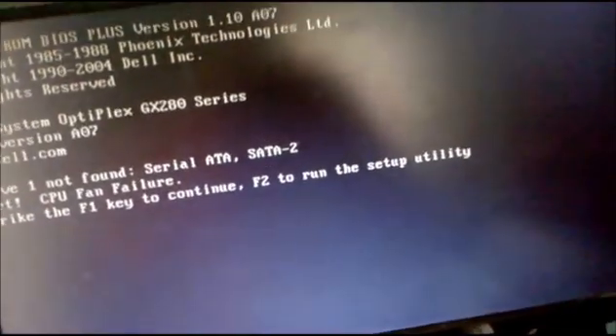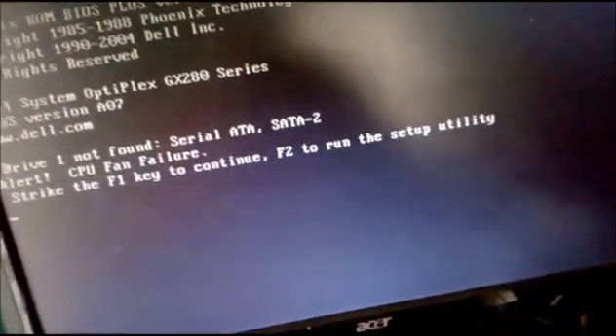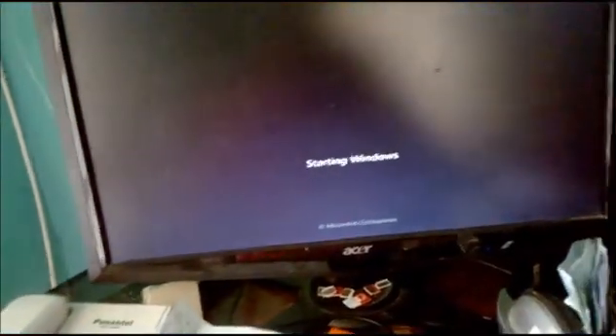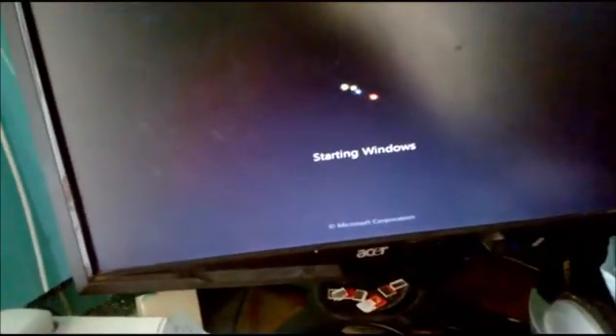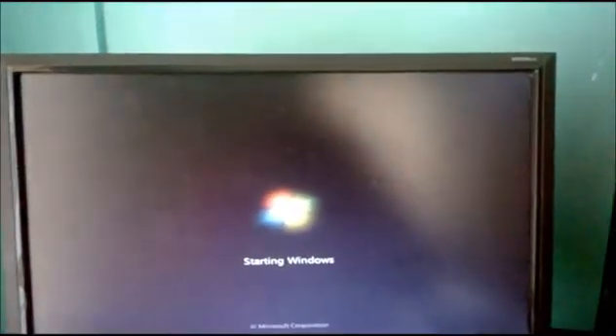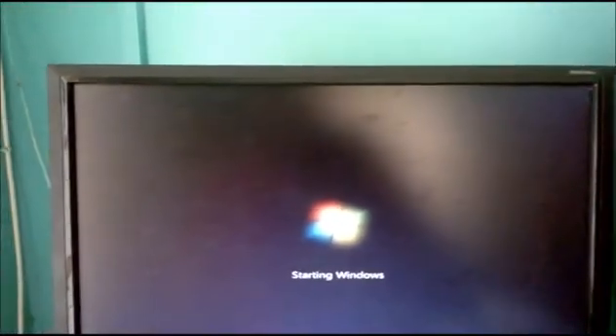The fan is working perfectly — you can hear the fan spinning. So what we're gonna do is hit F1 and use our computer. The only problem that we would get is just that alert saying that there is a CPU fan failure, but our fan is working fine and our computer will work fine.